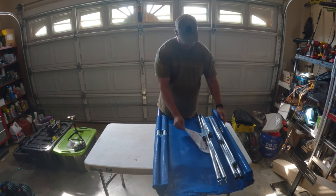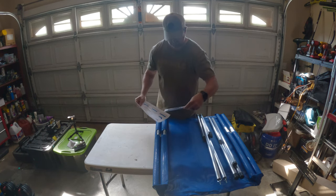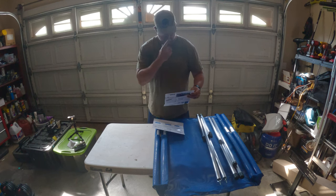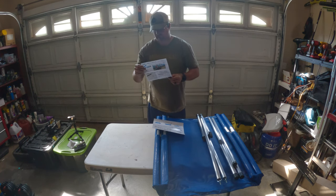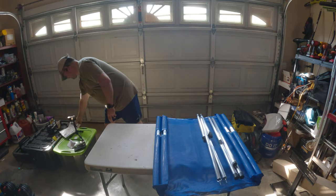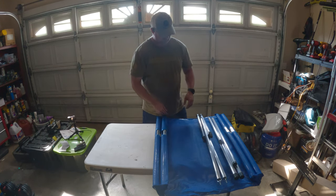Here are the instructions — Roll-A-Cot assembly. It also shows other items they have available at the store: stools, accessories, a table, a Roll-A-Chair. If you go to camptime.com you can see everything they have for sale. The good thing is it's made in the United States. I believe they are out of Spokane Valley, Washington — so that's a plus for everybody who likes to order from within the US.